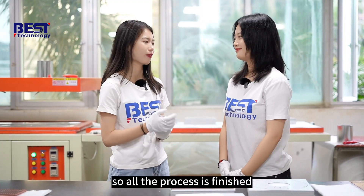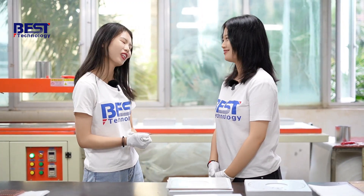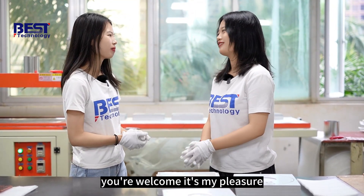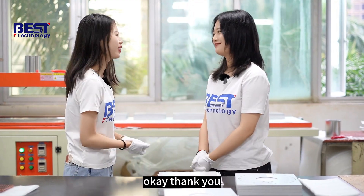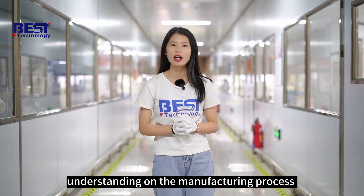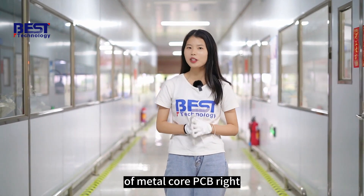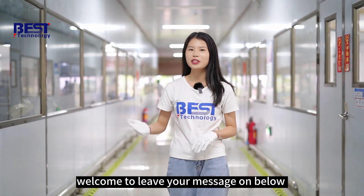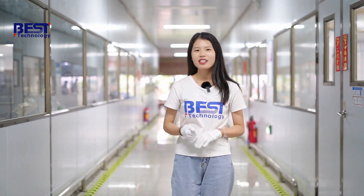So all the process is finished. Thank you, Nancy, for taking your time to introduce all the processes. You're welcome, it's my pleasure. For now, I believe you have a general understanding of the manufacturing process of Mendocor PCB. If you have any questions about the process, welcome to leave your message below. See you.